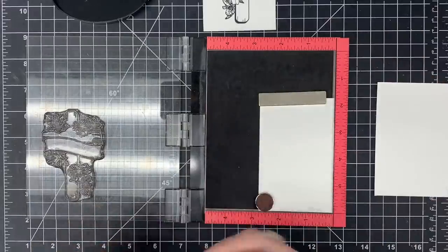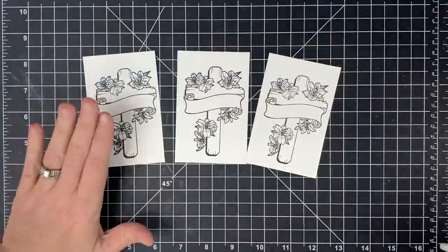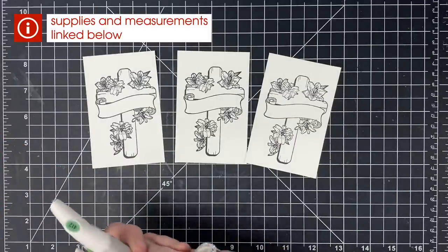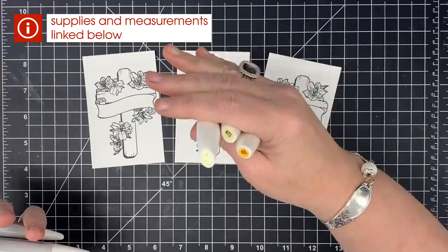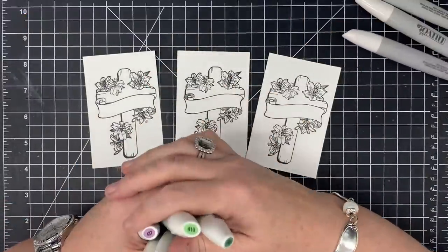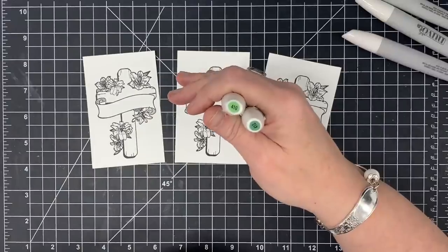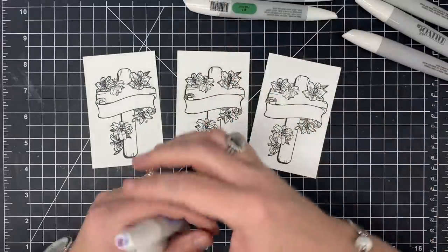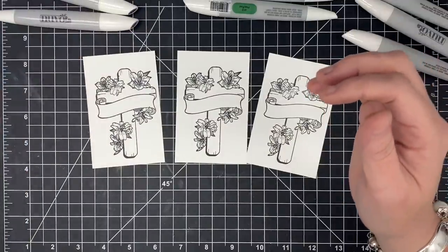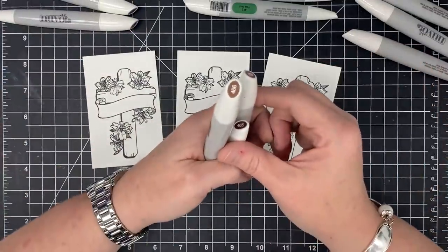Now that I've got all three stamped, I'm going to do some coloring. I'm going to do some simple coloring because I'm not a fancy colorer. I've got three yellows that are going to coordinate together — these are my Nouveau markers, I love these. I've got two greens, a lighter and a darker, three different purples, and I've also brought over some brown for the cross.